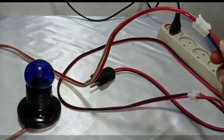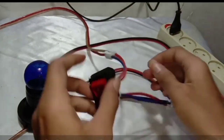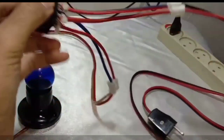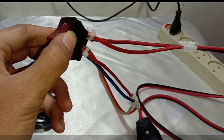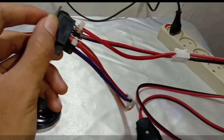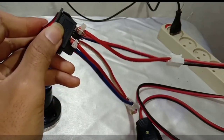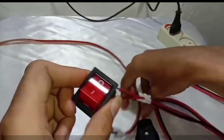Here you can see it is connected to the lamp, and also the input is connected to the source of power. You can see the wiring over there. Now we are going to try it.